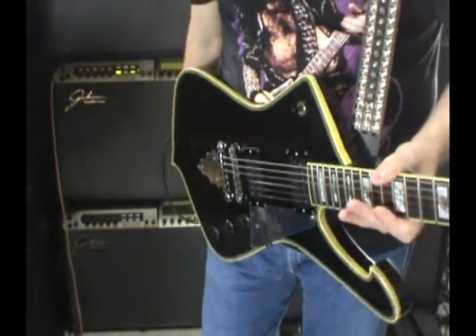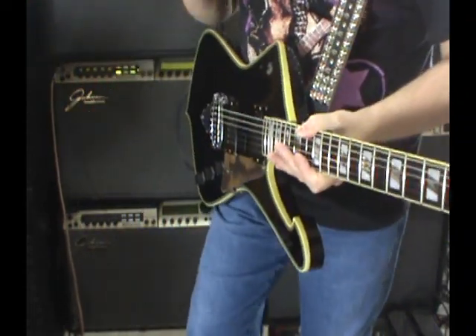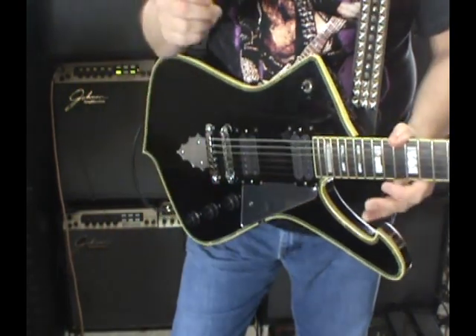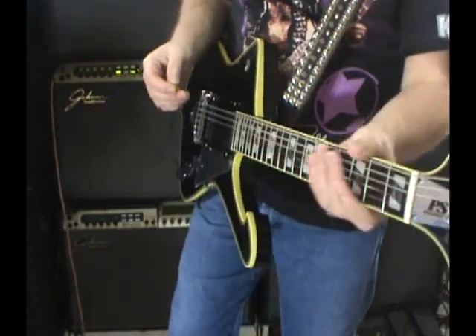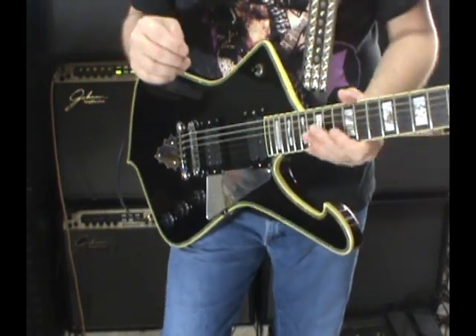Let's just check out the guitar quickly — I'm not going to drag it out like normal. Clean. This just kicks butt so much more than the Les Paul Custom Shop that I just reviewed, in every single way. It plays better, feels better, definitely sounds better — much better pickups.